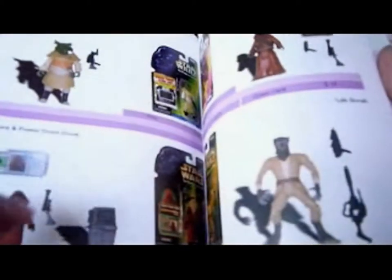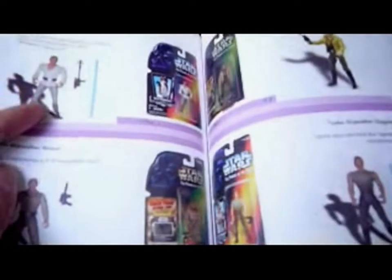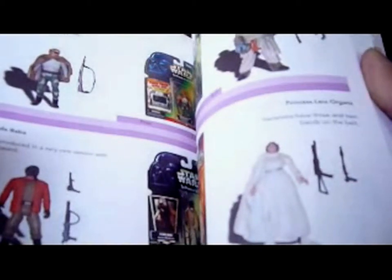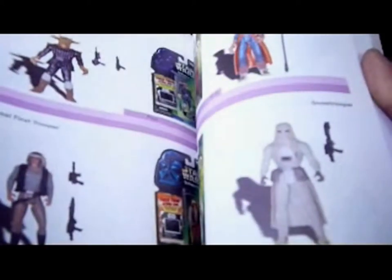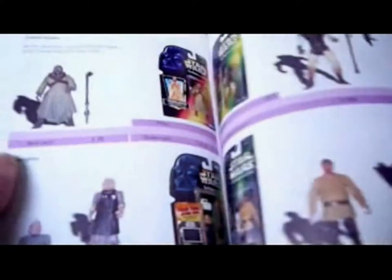You've got the Jawa with the CommTech chip, the Jawa two-pack with the droid, Luke Skywalker, Luke Farmboy, Rancor Keeper, Princess Leia, Leia Slave, Leia Hoth, the R2-D2 Snowtrooper, Yak Face — the new version. Then Ree-Yees, who's quite pricey but not too pricey. Raha — I need to get him — he's on a CommTech card. Then Zuttons.